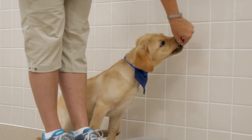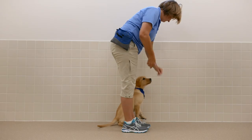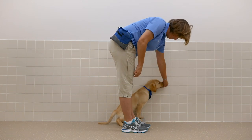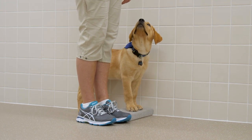If the pup sits during this exercise, lure the pup into a stand with your hand. Once the puppy willingly places front paws on the pad, duration can be built between treat delivery.